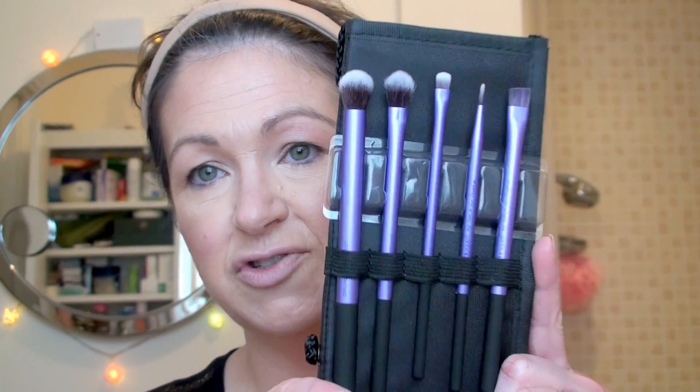Hello guys and thank you for watching my channel. I thought I would just do a quick video on an eye look that I'm really into at the moment. The rest of my face is done already in a previous video. I just wanted to do my eyes and try out my new set of brushes from Real Techniques. I'm really excited — I bought them from eBay for about four pounds and they are completely genuine.